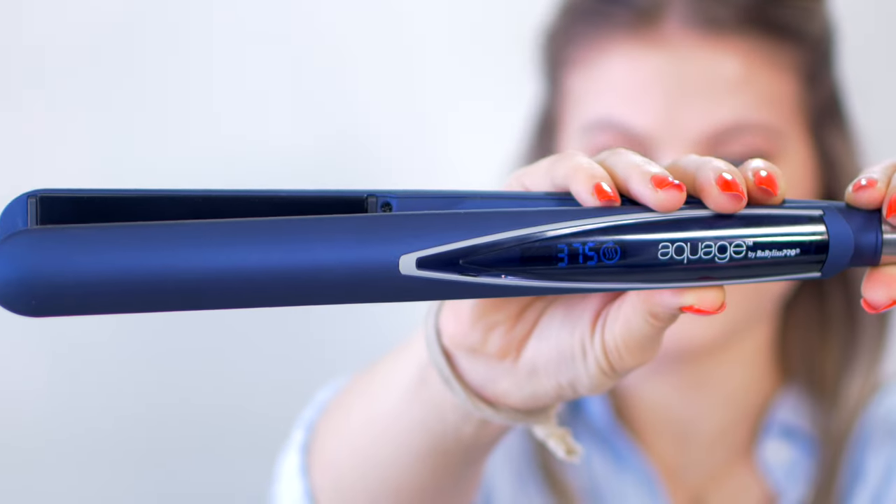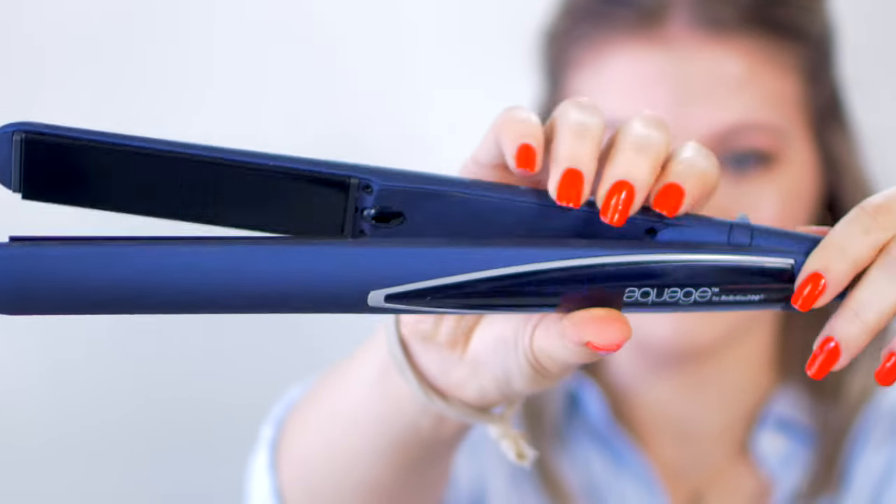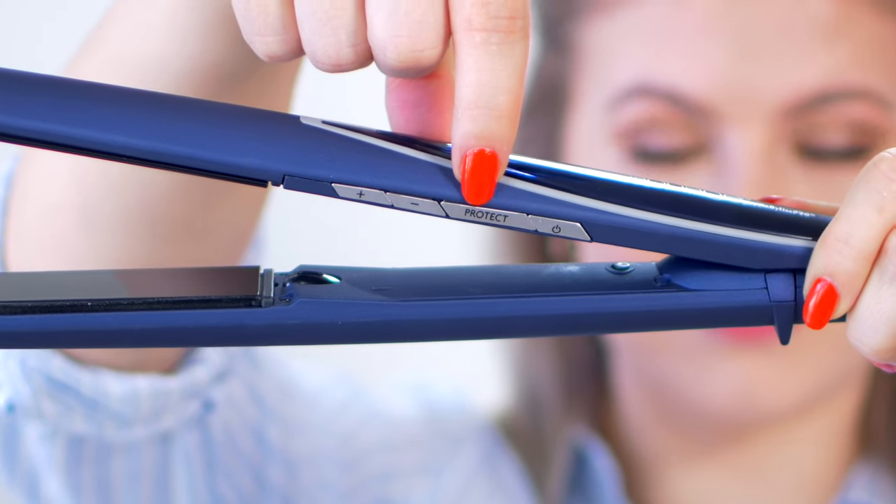Let's begin. For today's weapon of choice, I'm using the AquaWatch by BaByliss Pro — this is the one-inch flat iron. It's one of the new products that has launched and I've been really enjoying it. The reason I like it so much is because it has a heat protect mode. When you select it, it has an auto sensor that optimizes the temperature for your hair type. For me, it sticks around 355 degrees Fahrenheit, which is usually what I use because my hair is fine in texture and that is all it needs.